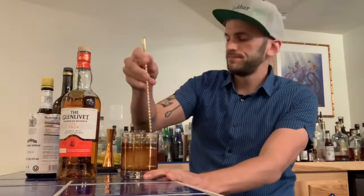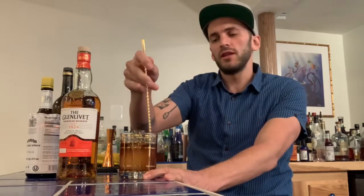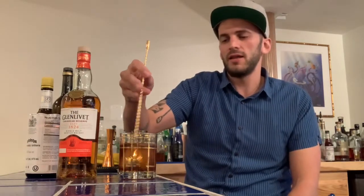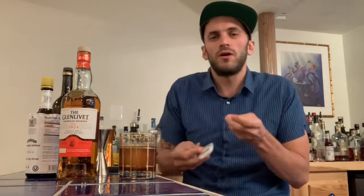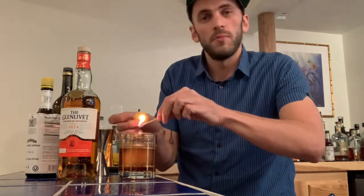Quick stir. The only other difference between this and the classic Dunlop is that recipes usually call for a lemon twist — I'm going to flame it. I've got scotch in the drink; this scotch isn't very peaty or smoky forward, but I'm just hinting at that a little bit with the burnt lemon twist. If you tuned into my class last week on Zoom, you know flaming a lemon twist isn't so much about smokiness as it is about caramelizing the lemon oils, adding a little intrigue, and warming up those lemon oils.